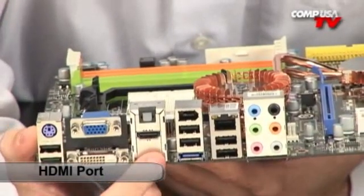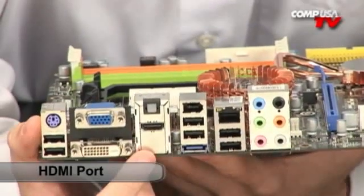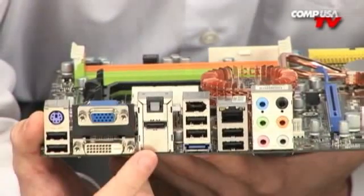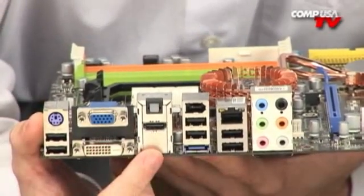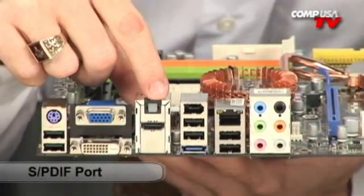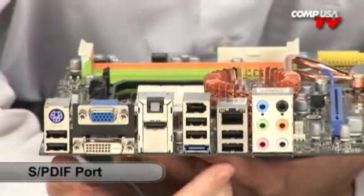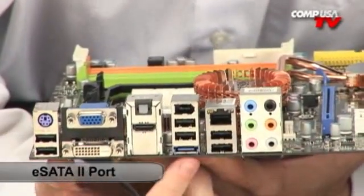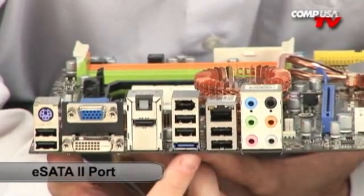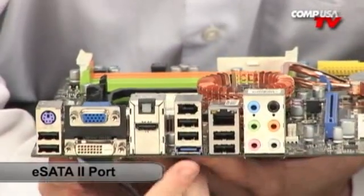This board has the HD3300 onboard graphics, which does support Blu-ray. It's got Avivo technology from ATI. There's an optical output for seven-channel surround sound — pure digital output. One nice feature is the eSATA port, which is a whole lot faster than USB and a whole lot faster than Firewire — great for hard drives if you need to transfer tons of data.